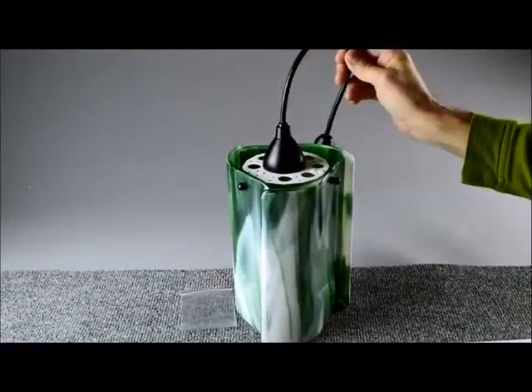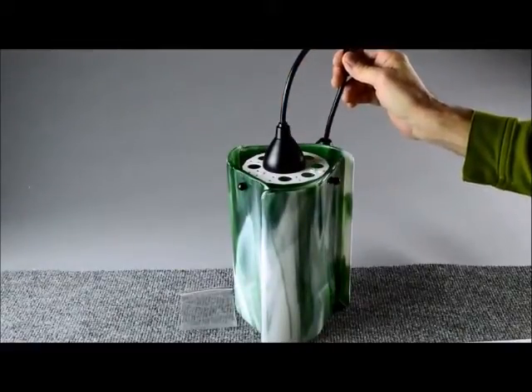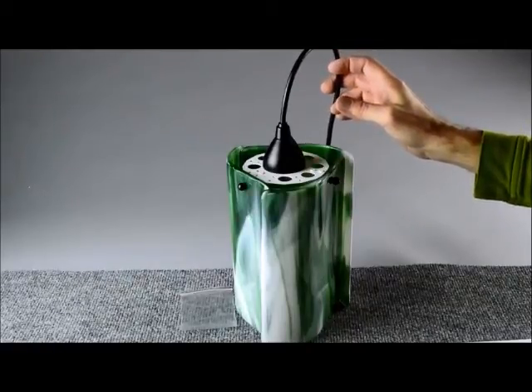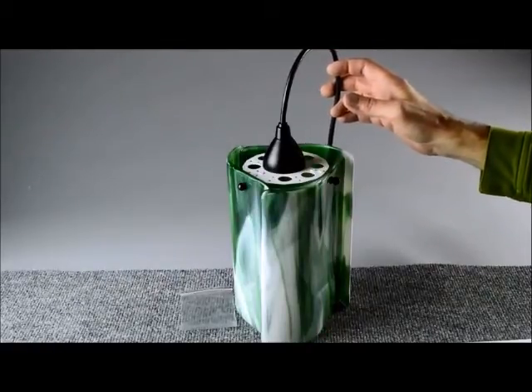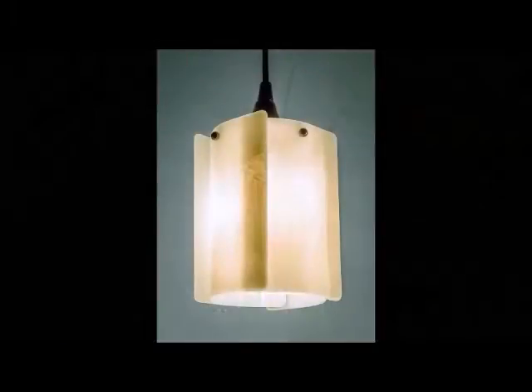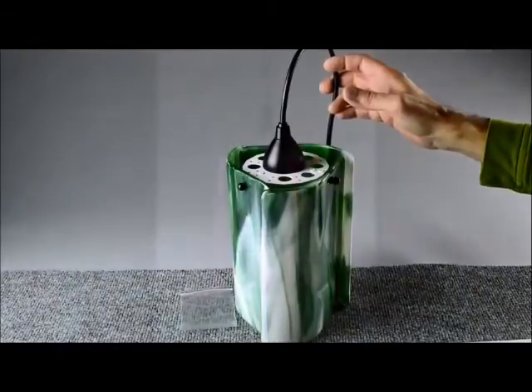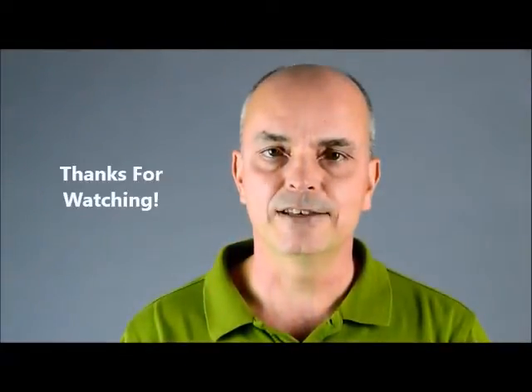So that's the small pendant shade, but remember there are two other versions — the four leaf and the eight leaf. Here's an example shade made with a four leaf, and another one made with the eight leaf kit. From all of us at Renegade Art Glass, thanks for watching.